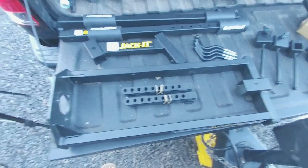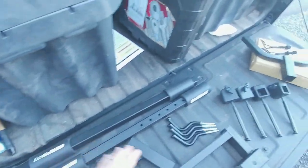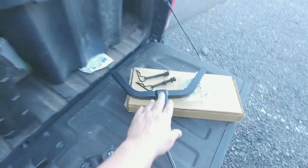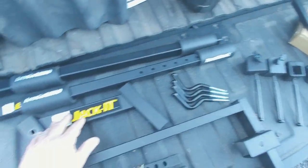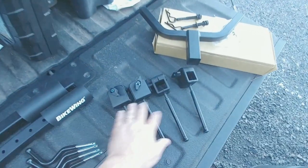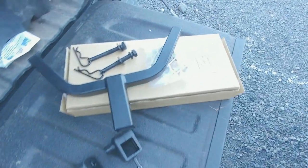The kit comes with the power tower, the arms, this is the base for the arms, these are the cradles, this is the stinger, and these are the sway stops. And then the rubber straps and a bunch of hardware.